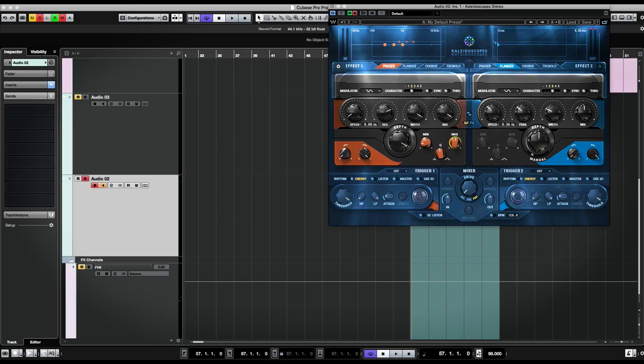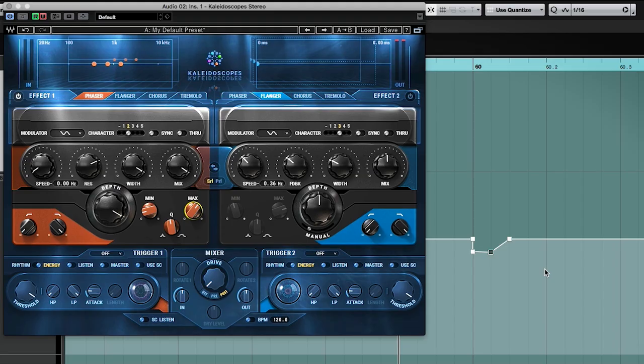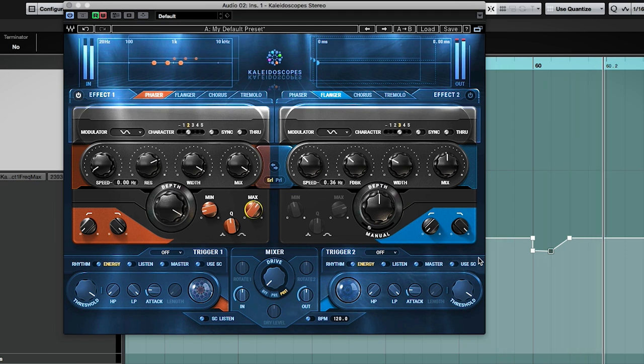I love it. Instead of having the phaser move by itself, we're going to actually automate it. As you can see, the automation here corresponds to this phaser right here, to the minimum and maximum values — or just the maximum.